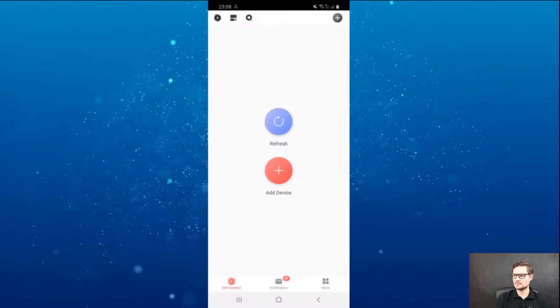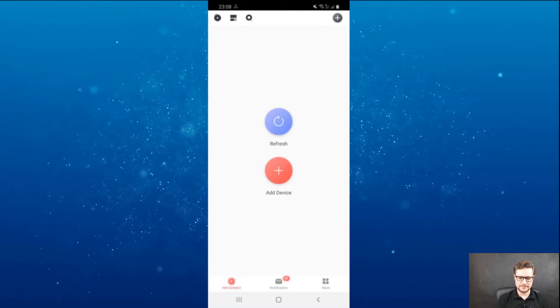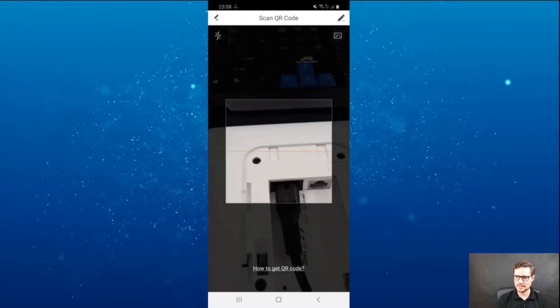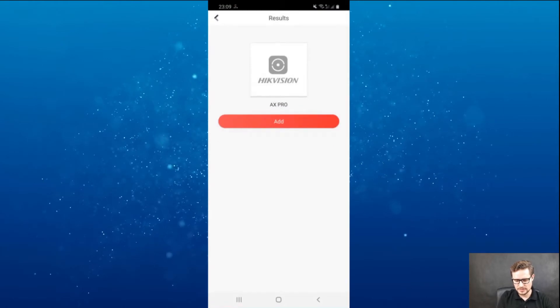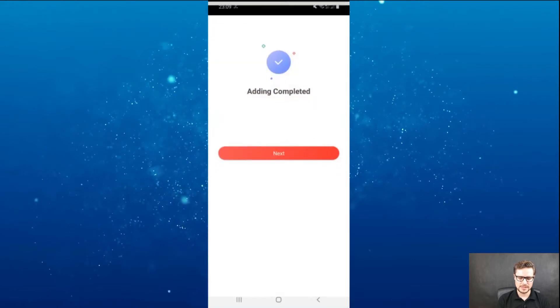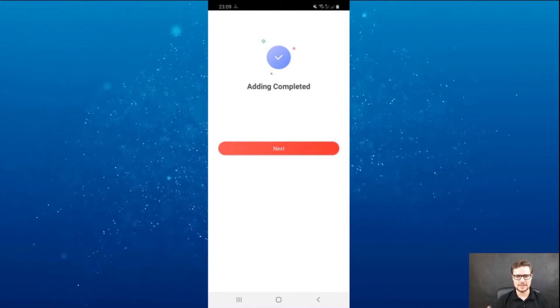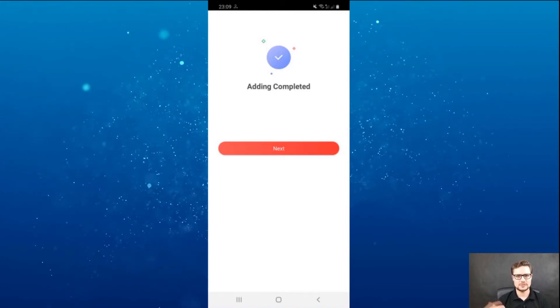Let me scan the QR code and enroll the system to my phone. This is the app on the phone — I'll just click the add button and scan the QR code on the back of the unit. It's asking me to add this unit. Since I had this unit added before, it doesn't ask me to go through the whole wireless connection process.